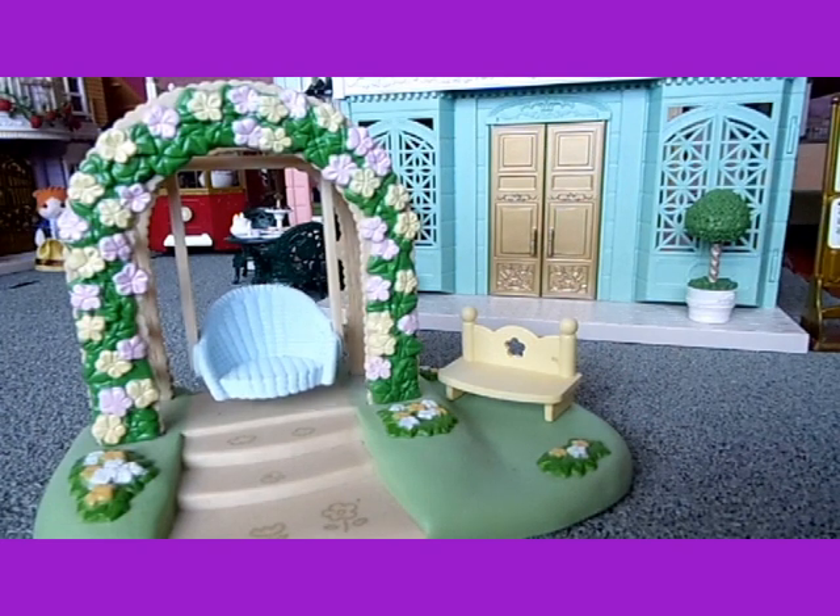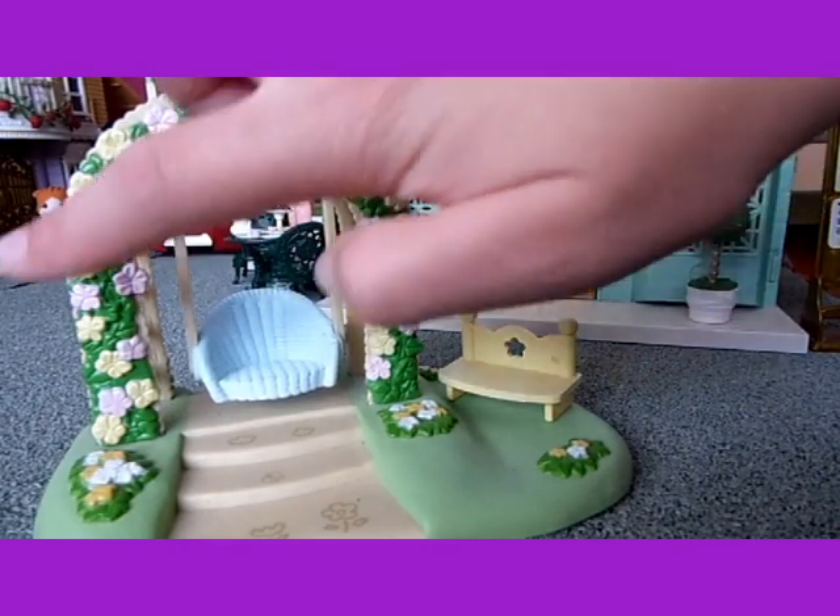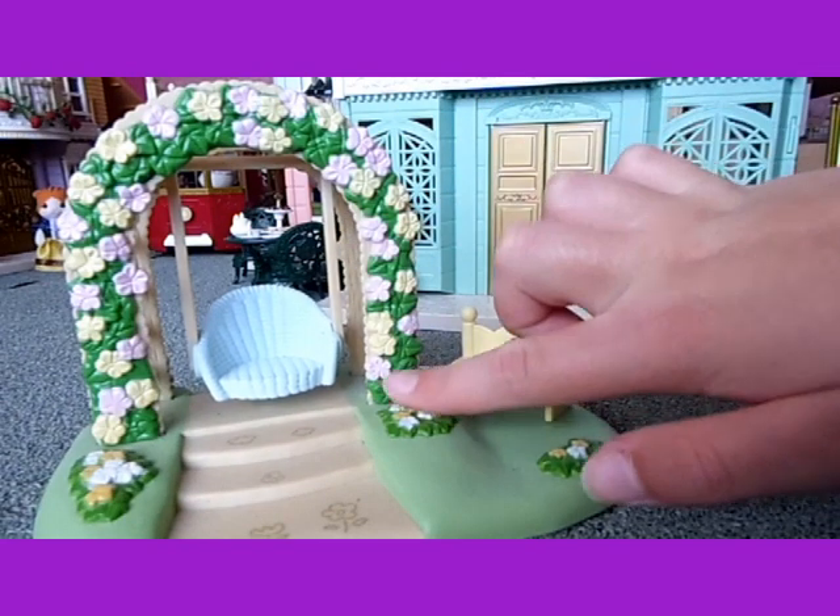I've had it for quite a long time — probably ten years maybe. I've had it for quite a while and I just love that it's so pretty. The detail is really nice.